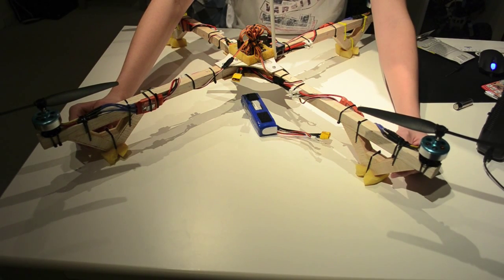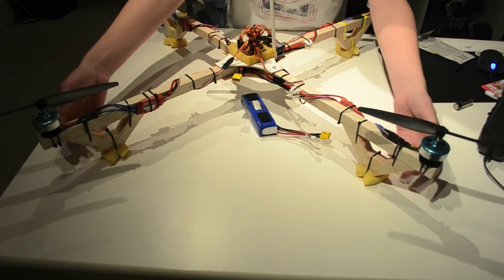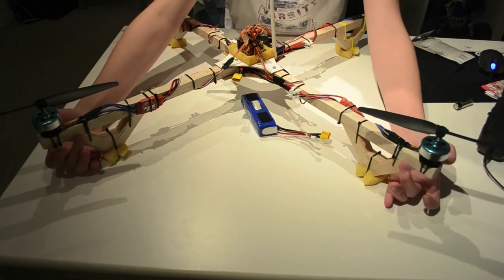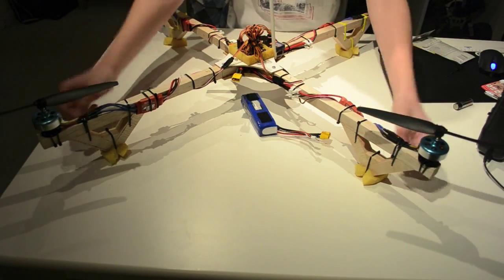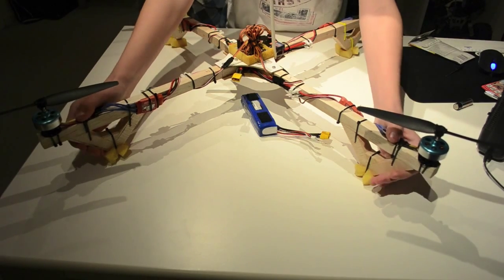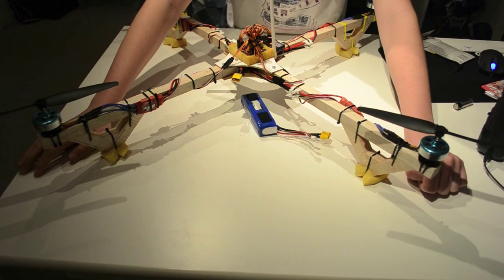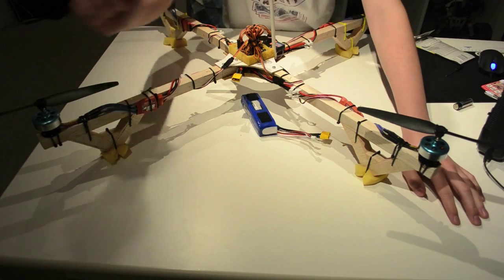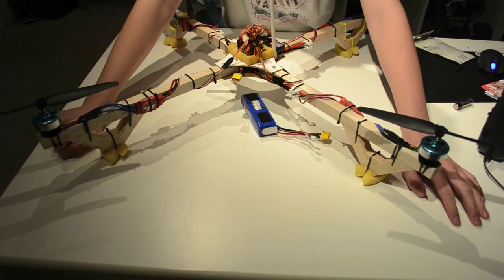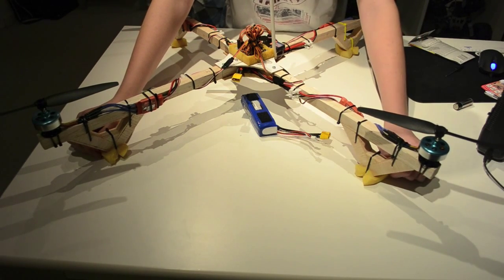At first I added them with just two pieces of velcro and held it up. But it wouldn't last — as you can see in my maiden flight video which will be at the end of this video, I lost one of the arms and the velcro wasn't really good.